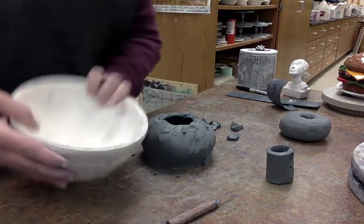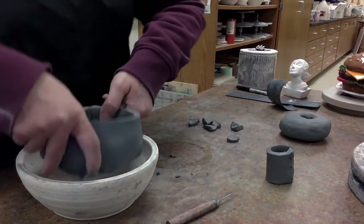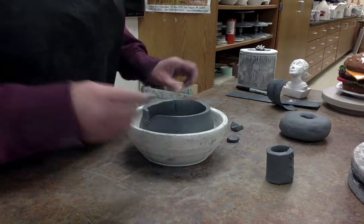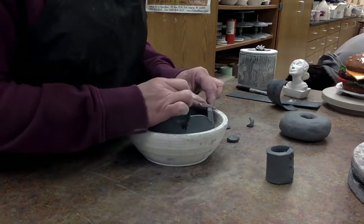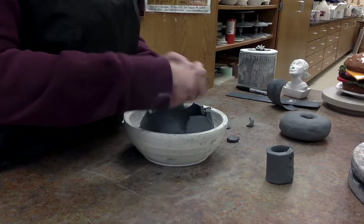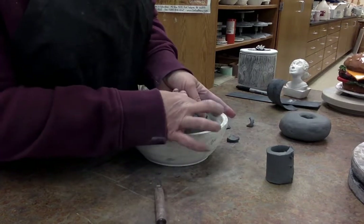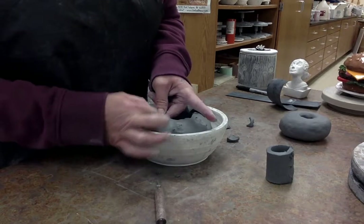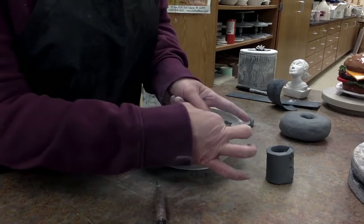I have a little bowl here because I don't want to deflate what I've done so far, so I'm going to nestle this upside down into a bowl form and dart the other side. I'm just darting all the way around — I'd say about five or six darts — and smearing them shut.